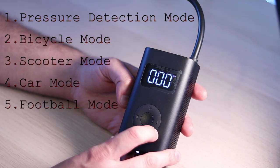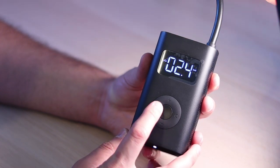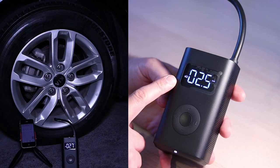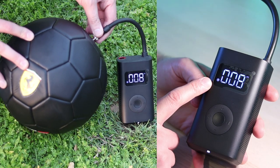There are a few modes that we are going to jump between. Click on this right button here on the dial wheel. It's the bicycle mode, motorcycle mode or scooter mode, car mode, basketball or football mode.